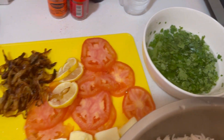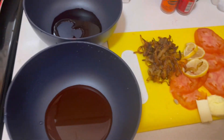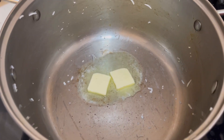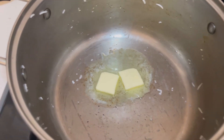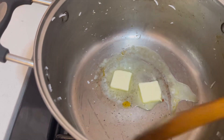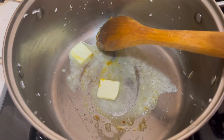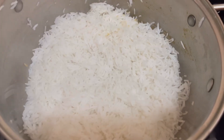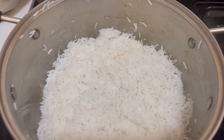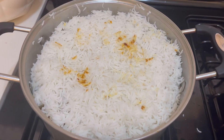Then it will be done. We add tomato, lemon, fried onions, and food colour. We add butter in the bowl. We add more boiled rice. We will add one layer of boiled rice. This will be dried — let's roll it and it will be done.